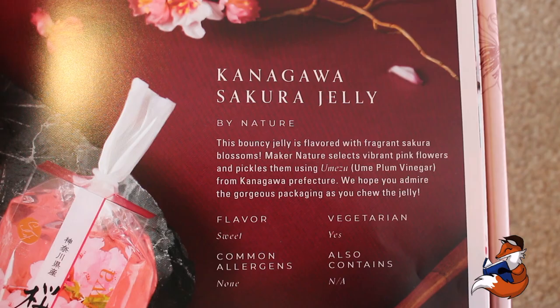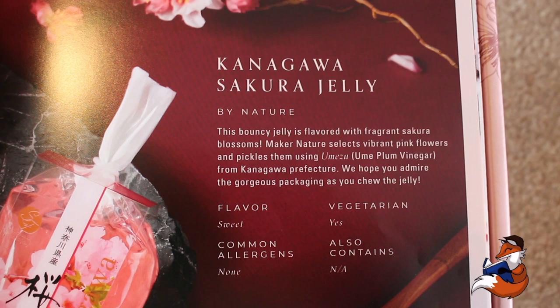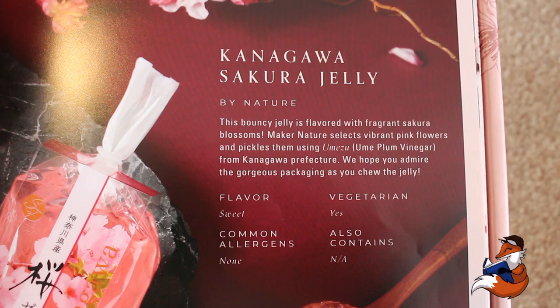We then have something that looks absolutely gorgeous. It is the Kanagawa Sakura Jelly, and this is by Nature. It's so beautiful — it even has sakura flowers inside of it. So this bouncy jelly is flavoured with fragrant sakura blossoms. Maker Nature selects vibrant pink flowers and pickles them using Umezu, ume plum vinegar from Kanagawa Prefecture. It's flavour sweet, vegetarian, with no common allergens.